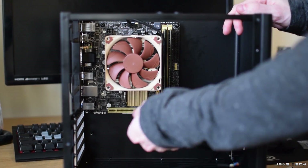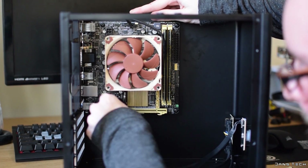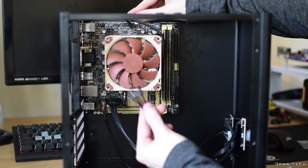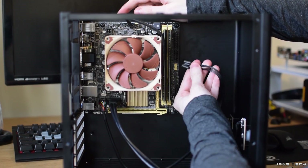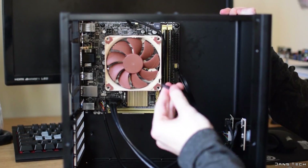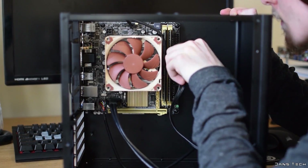Now that the motherboard's installed, you'll want to hook up the cables from the front of the case. These include the USB 3 and USB 2 headers, an audio header, and a few LED connectors in addition to the power button. Locating where all these go can be a little tricky, so feel free to reference your motherboard's manual. This will go over all the internal headers in detail.